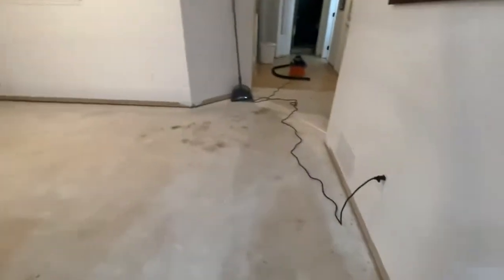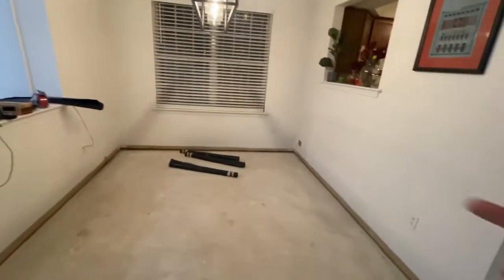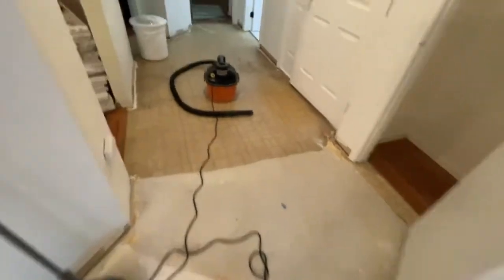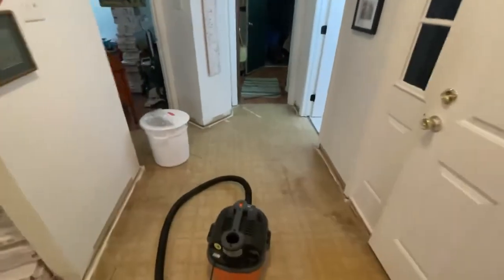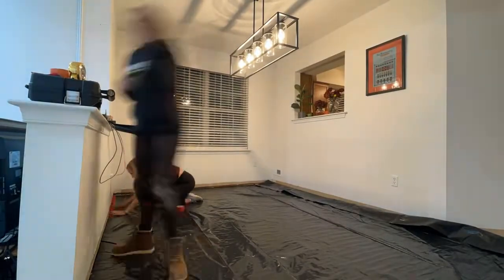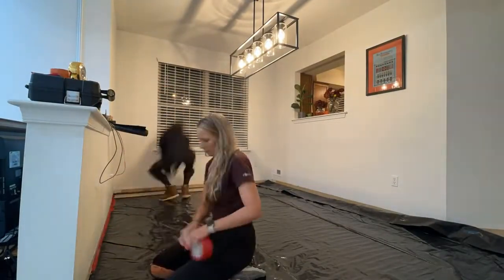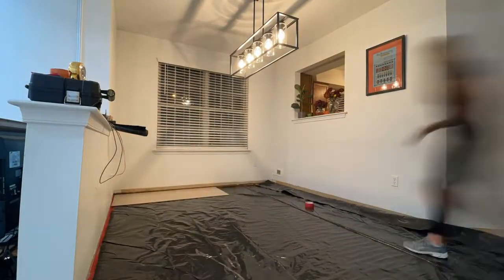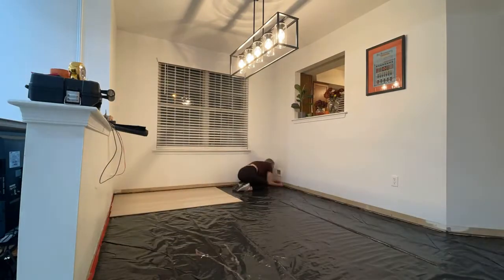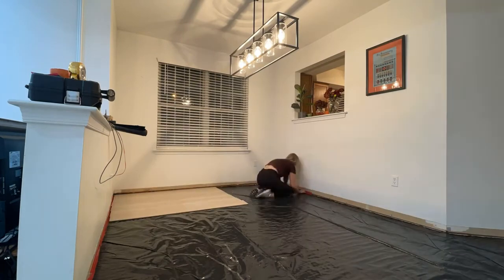We have removed all of the old flooring and are getting ready to put the moisture barrier down because this is a concrete slab. All the old flooring is up and removed, everything is clean, and we're adding a six-mil sheet of plastic as a moisture barrier underneath the new flooring.